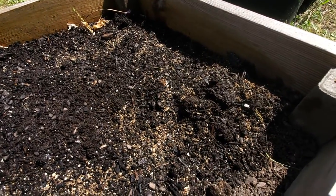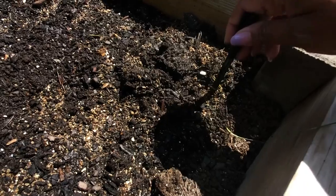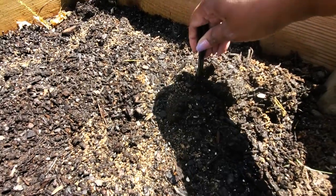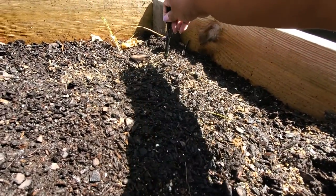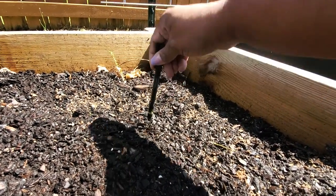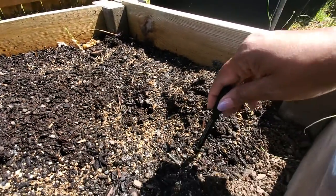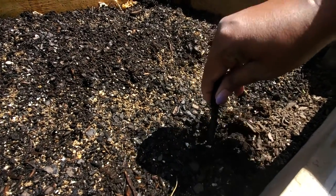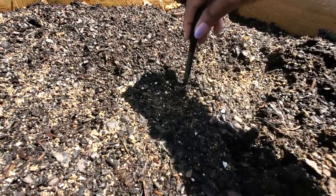I lost my little tool for making holes, so I'm just using my garden marker. I decided to use the Devotion variety this year because it just seemed appropriate — my garden is always a display of devotion for me: devotion to the Lord and thankfulness for the bounty that he gives us through our garden. This year more than ever I am appreciative and thankful, and Devotion just seemed like the right choice.